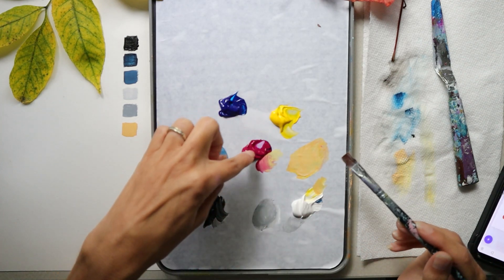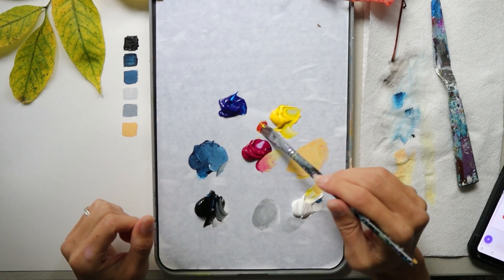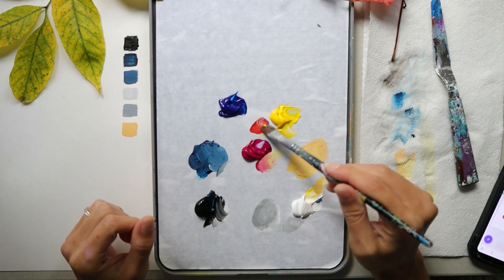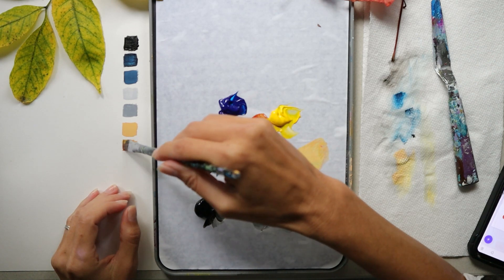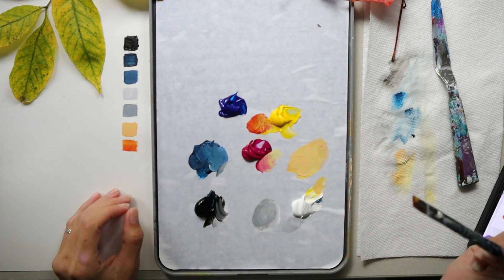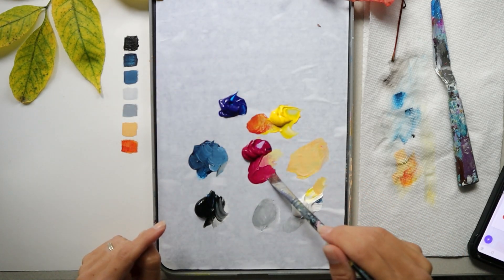Now I'm going to make a bright orange with my yellow and my magenta. Adjust those two colors until you've reached a bright orange. Make more of that color and set it aside. The next color is a soft reddish-pink.